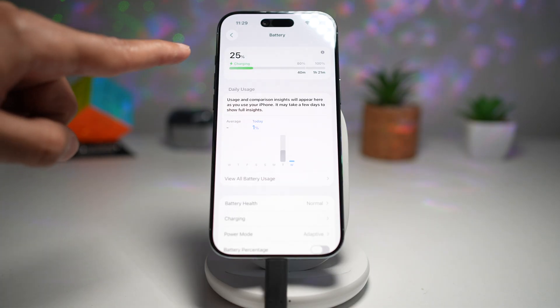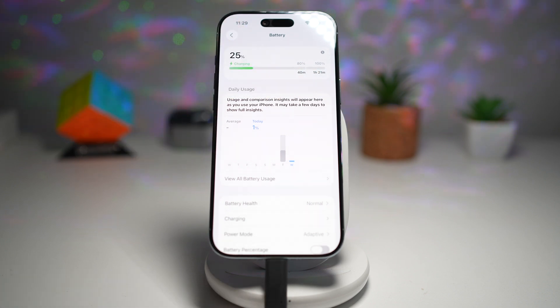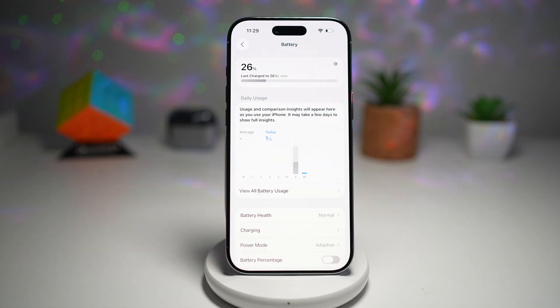As you can see, I've changed the charger, so this gives me a faster charging time. This helps you plan your day better — no more guessing when your iPhone will be ready. It encourages smarter charging habits, extending battery health over time. This small detail adds a big convenience in your daily use. So there you go, guys — that is how to see your battery charge time on your lock screen and in Settings on your iPhone running iOS 26.